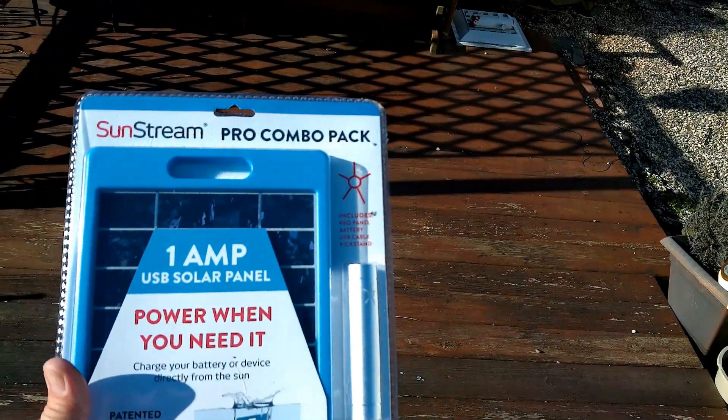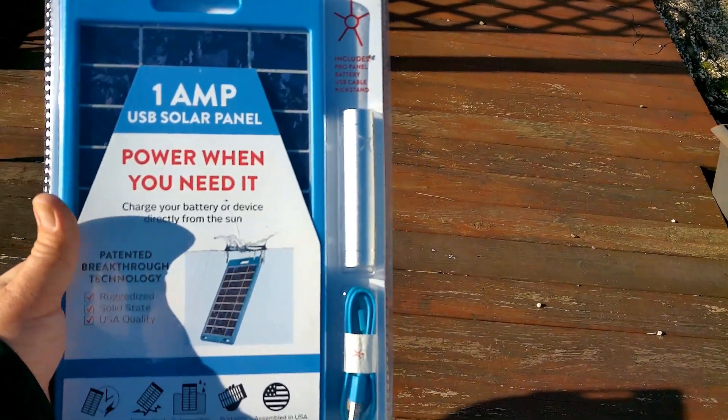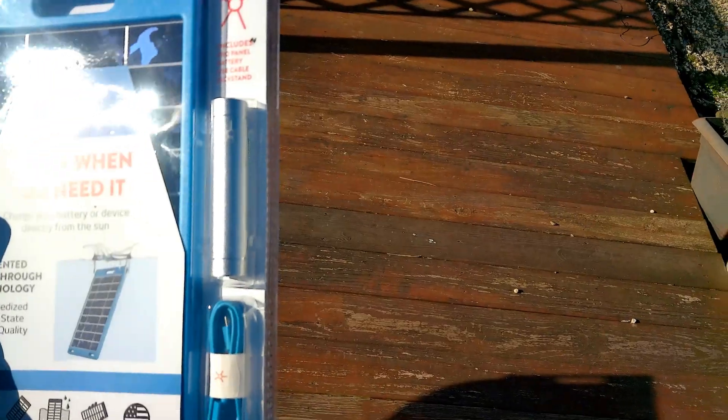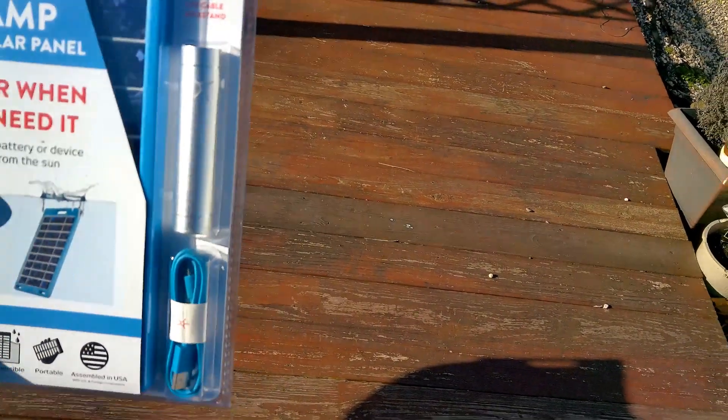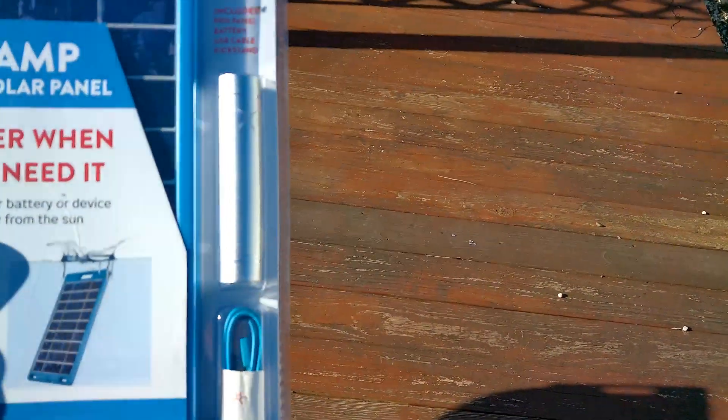Here we have the Sunstream Pro Combo Pack 1Ah Solar USB Panel and a 3800 mAh Flashlight Battery Panel, available on Amazon.